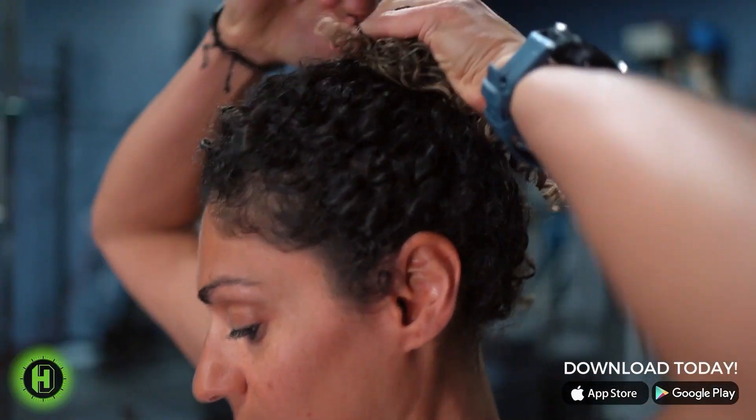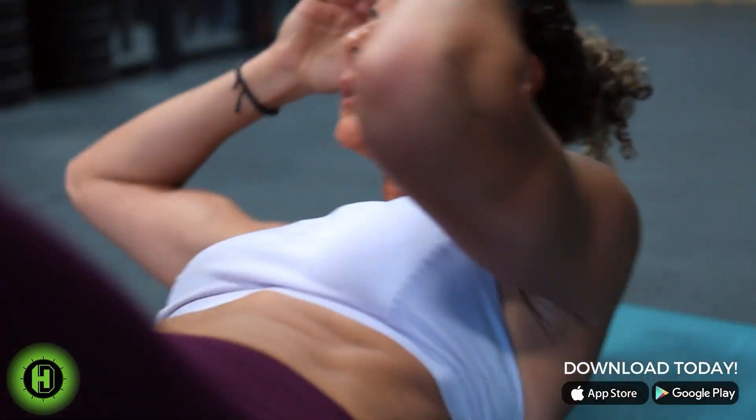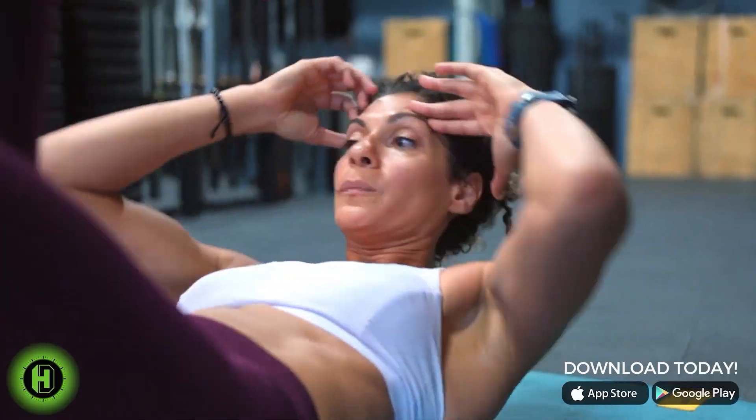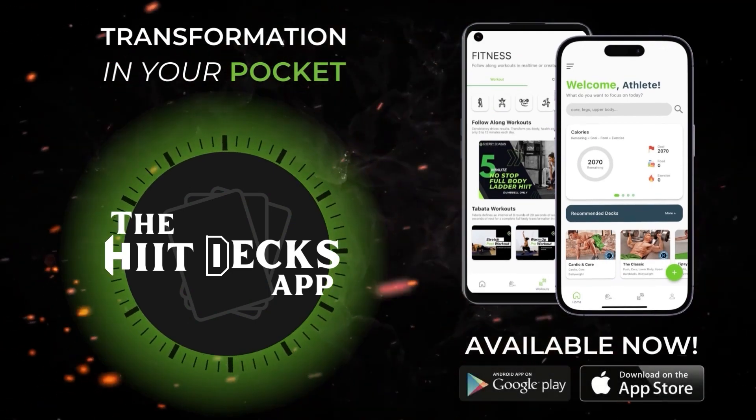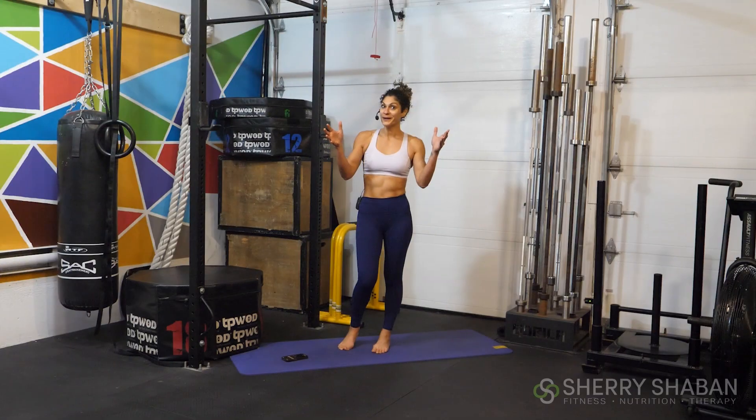Every day that we wake up able to enjoy the day with the health that we have is a gift. The goal is to become 1% better every single day. Your workout is done and your results are there. Unleash that unstoppable force within you. Welcome back, athletes.